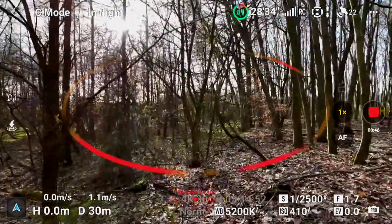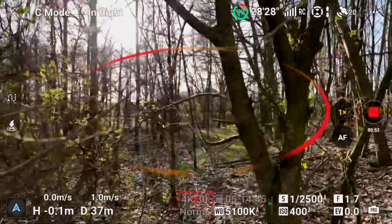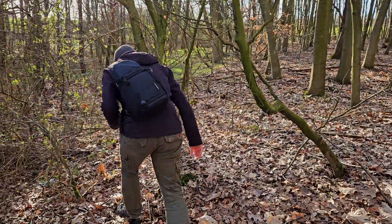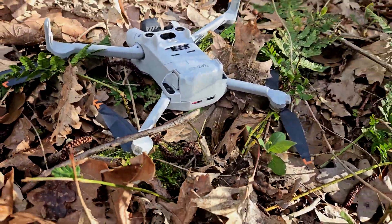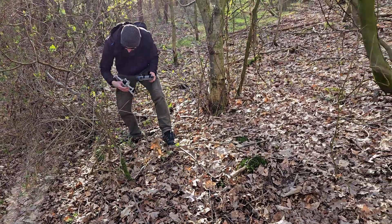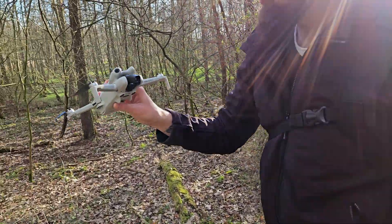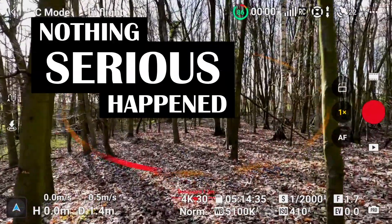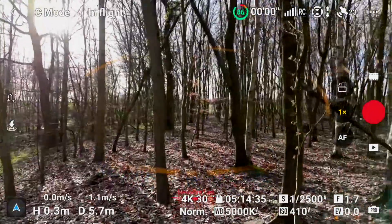Next is a bush that offers no option. The software should make the decision to interrupt the flight in any case. However it does not, and thus the Mini 4 Pro enters the area of small branches which are barely detected by the sensors. Well, the result is a crash. Nothing serious happens so let's continue right away.